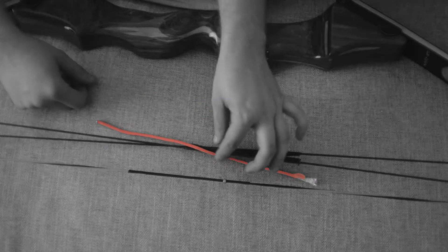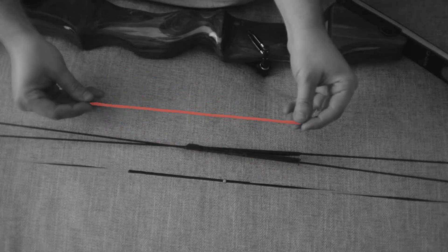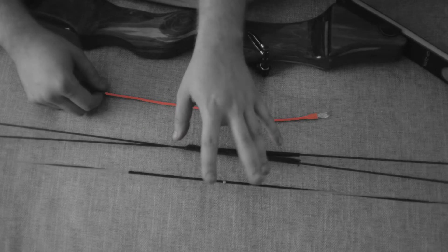Today I'm going to be teaching you how to tie a D-loop using some D-loop material on a compound bow string.